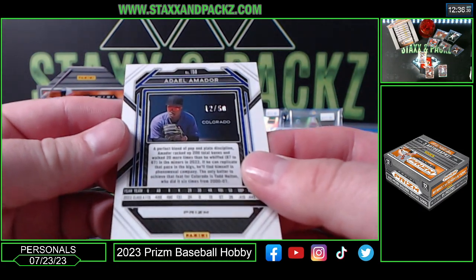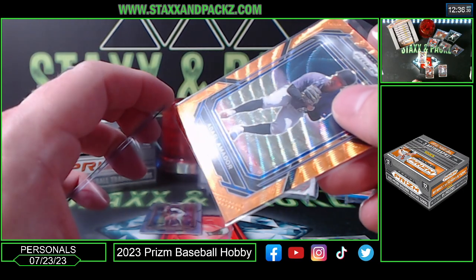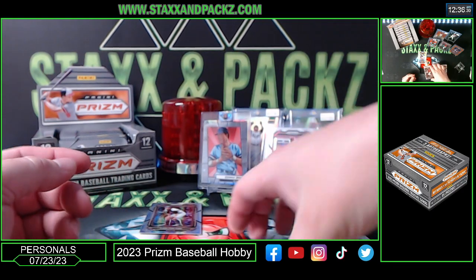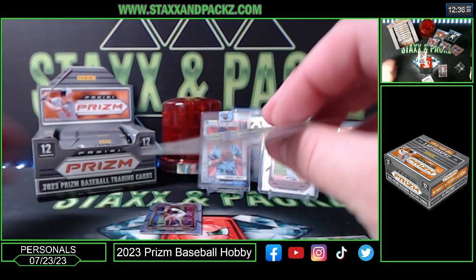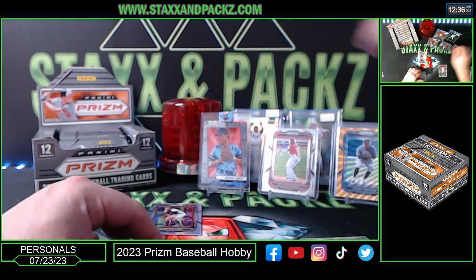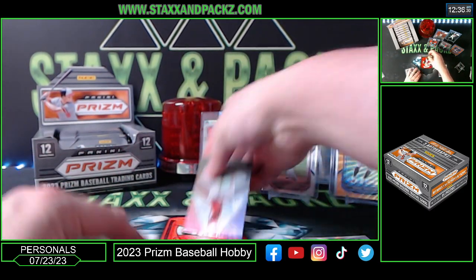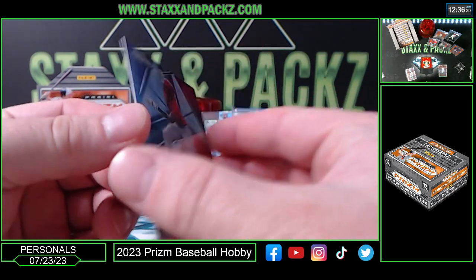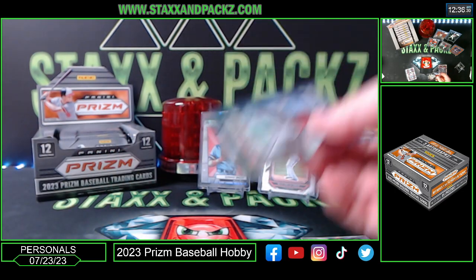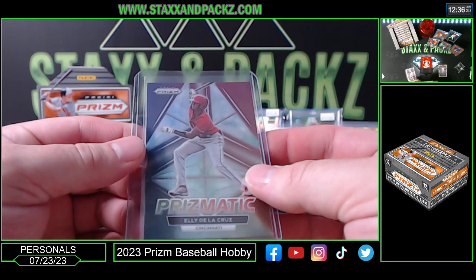Adel Amador, out of 50 — 12 of 50 for the Rockies. Jordan Walker prospect — he's a rookie on the Cardinals now. Hyper of Carlton Fisk. We do have an Elly De La Cruz prismatic insert — hopefully an auto maybe. An Elly box — two Elly De La Cruz cards already: insert and base. No autos yet.